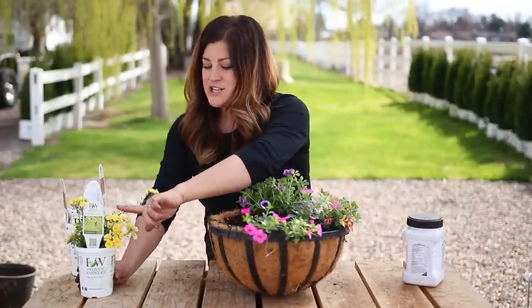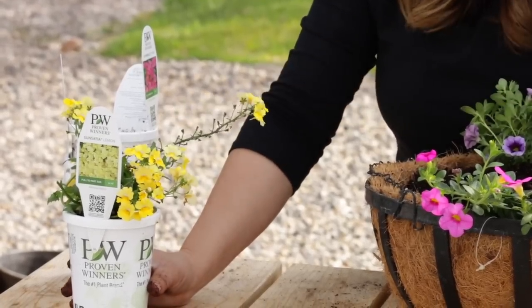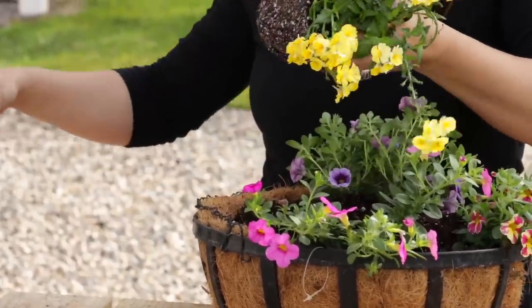And then this is a Sensatia Lemon Nemesia - beautiful, bright yellow blooms. Like nothing more springy looking than this right here.